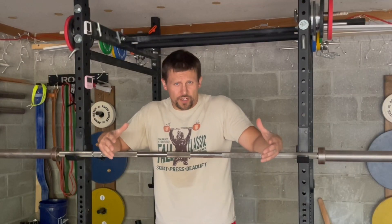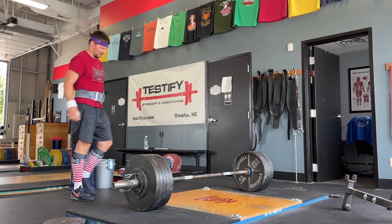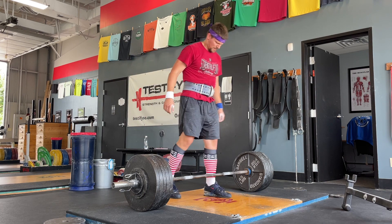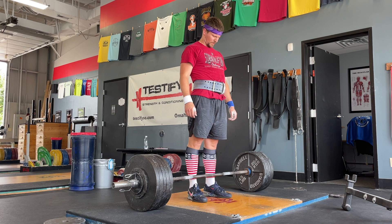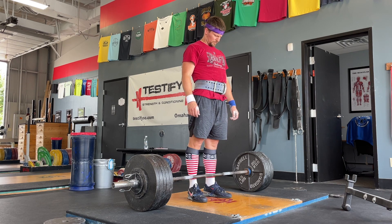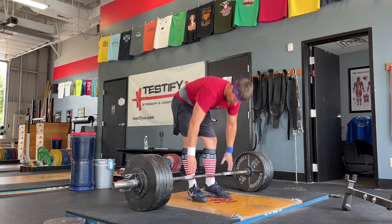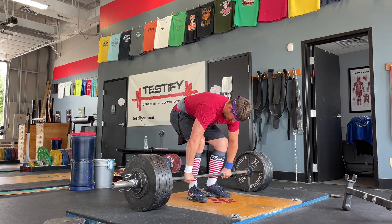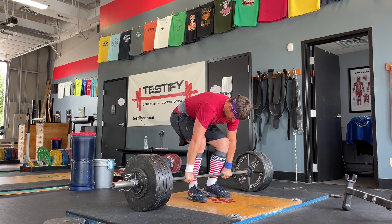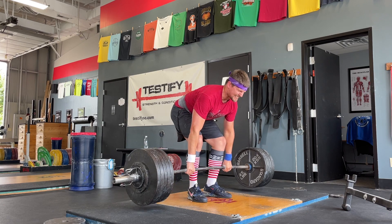How to perform it? It's fairly straightforward. We're going to take the same five-step setup that we use for the deadlift, except we're going to skip step three. The five steps are: step one, stance — take your shins one inch away from the bar with a relatively narrow stance. Step two, grip — bend at the hips to bend down and grab the bar just outside the legs. Step three, bend your knees or drop your hips slightly until your shins touch the bar. Step four, squeeze your chest up to set your back in rigid extension. And then step five, pull.